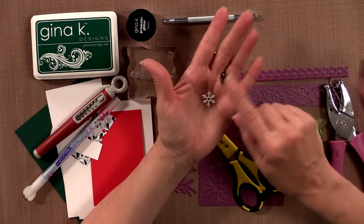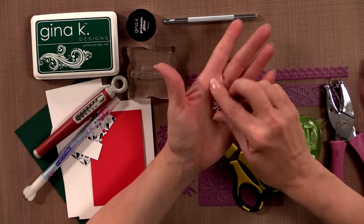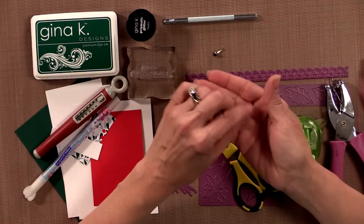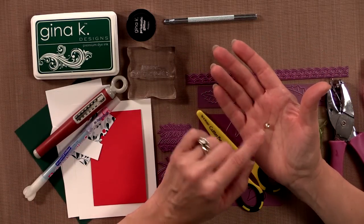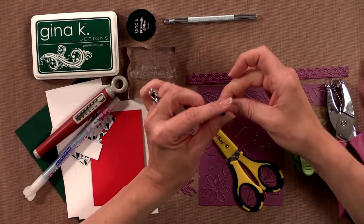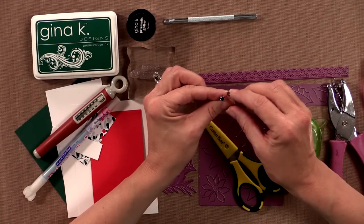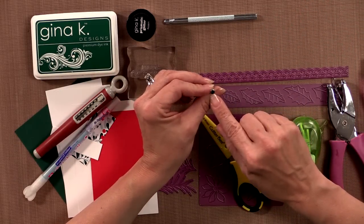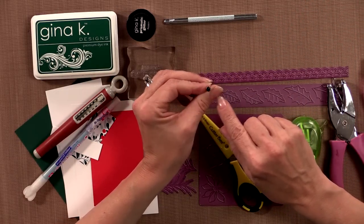So if you have a Stamp TV kit, you most likely have a package of these. I'm using one of our tiny little Jingle Bells, and that comes in the kit, and then I'm using one of the rhinestone brads. These are the black rhinestones — you can use any kind of brad that you have, but I thought this would be pretty and give it a little bit of sparkle.